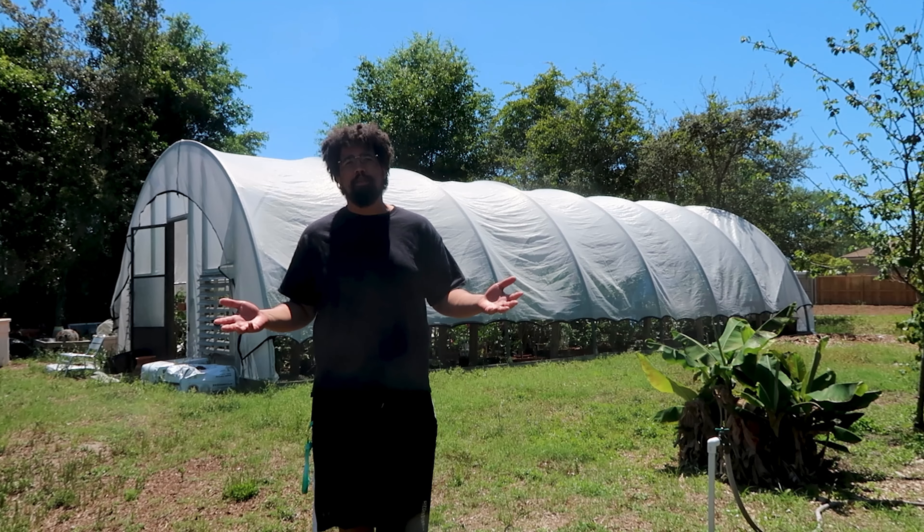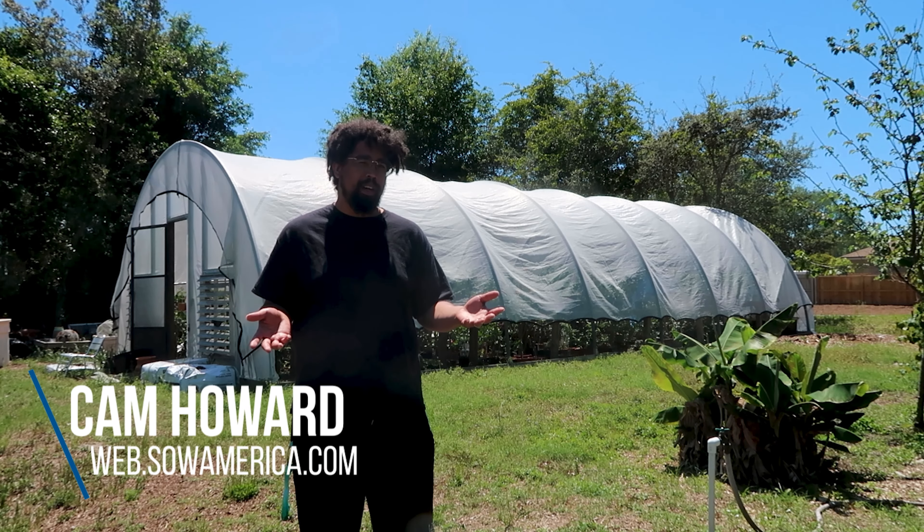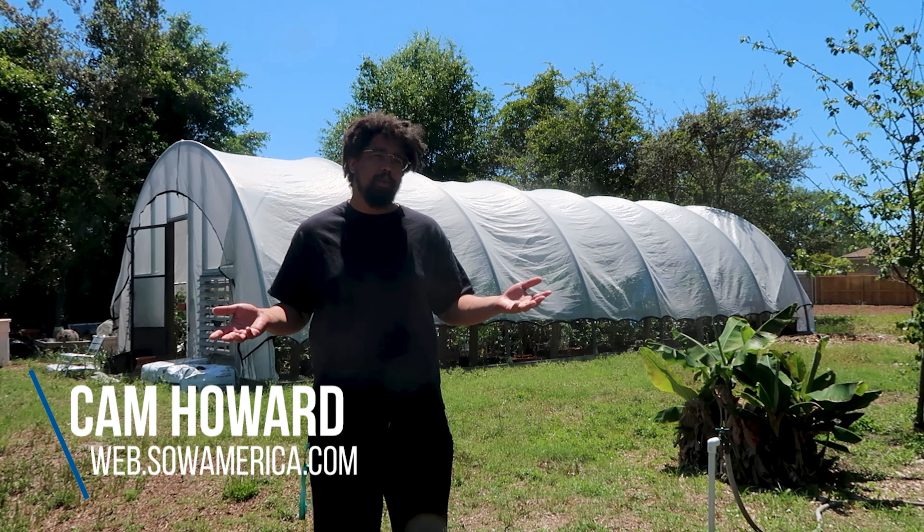All right, well thanks for coming out to the Destin Main Street Community Garden. If you want to learn more about this garden you can go to web.sewamerica.com and check out our directory. We'll see you next time.